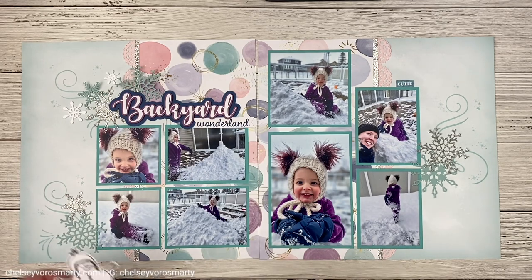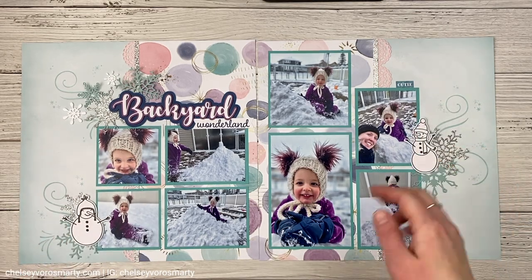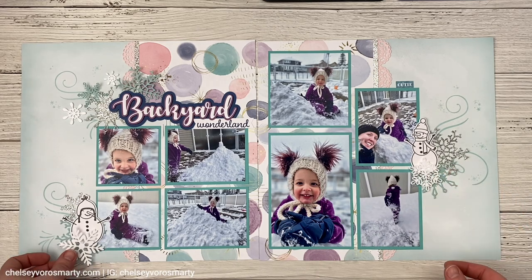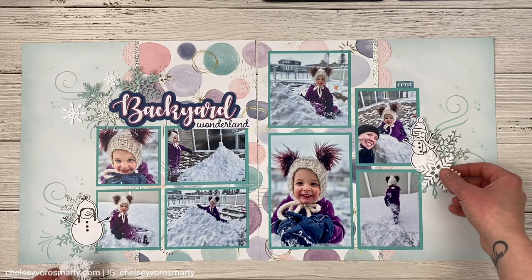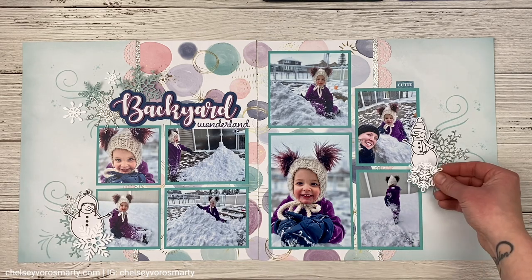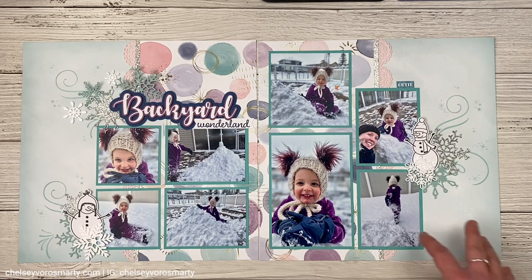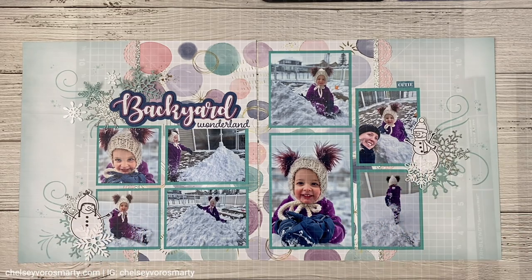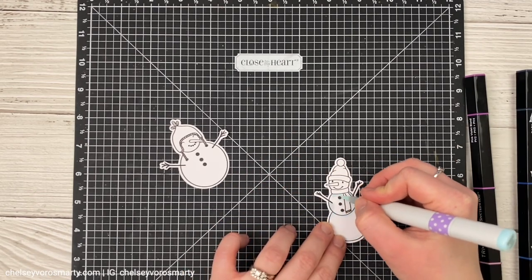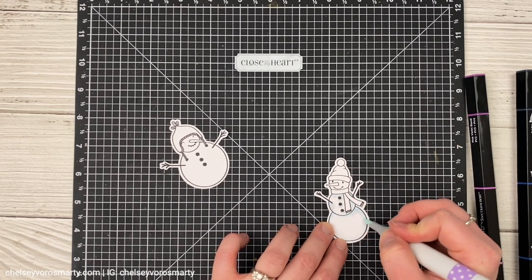For the little snowmen I'll show you where they're going once they're colored. I'm going to put one here, layered over some acrylic snowflakes — maybe that one there and that one there just to tie in all the elements across all three clusters. I did end up starting to color before I hit record, but don't worry — I'll walk you through the steps as we color a different part of the snowman.